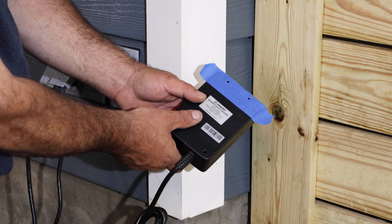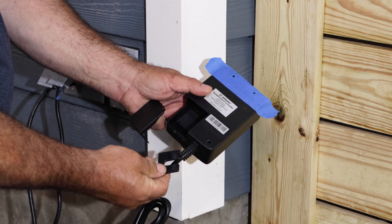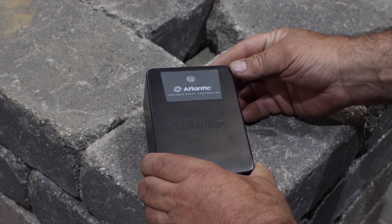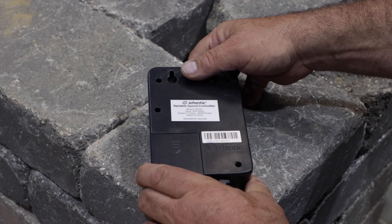A weatherproof output port on the bottom opens to reveal the pump connection outlet and cord retention clip. Installation couldn't be simpler. The rugged weatherproof housing has two mounting slots on the back to mount the module outdoors.